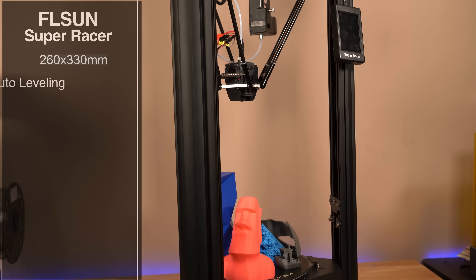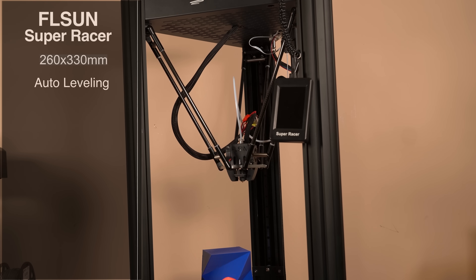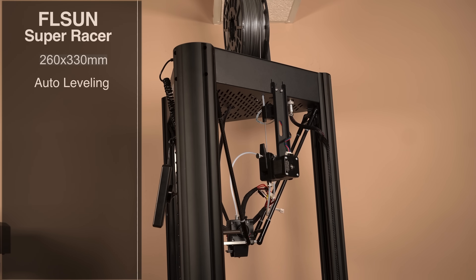The printer supports auto bed leveling. The cool thing about this is that the bed is fixed, and in the entire time — I've been using this for two months now — I've never had to re-level it since leveling it the first time. That fixed bed, I really love it.